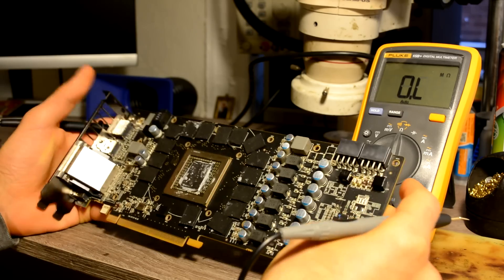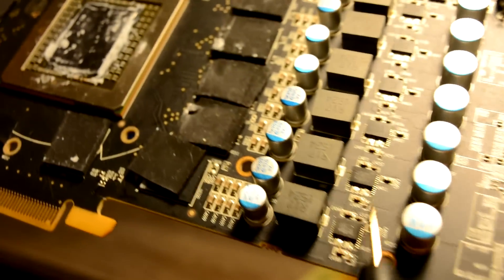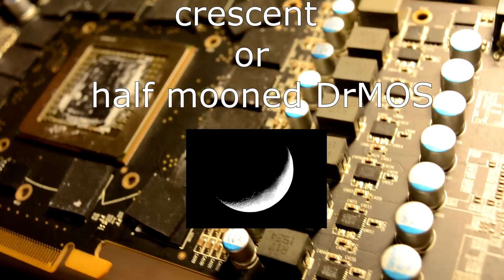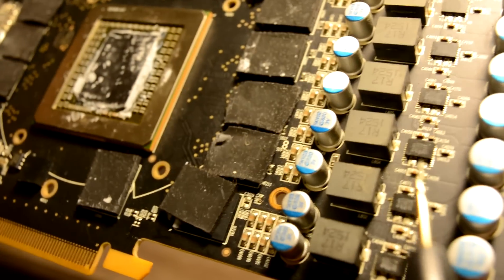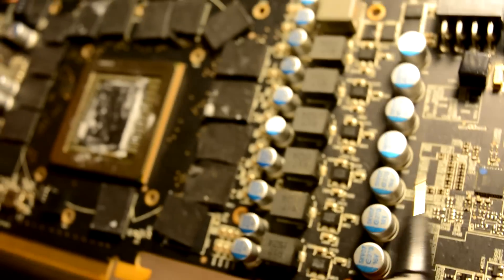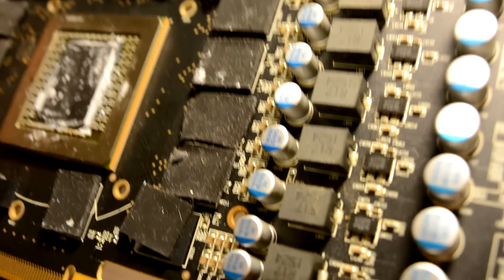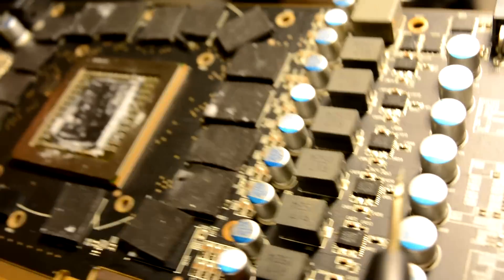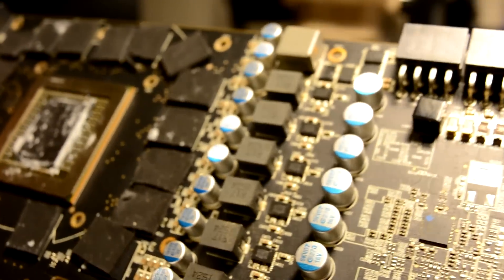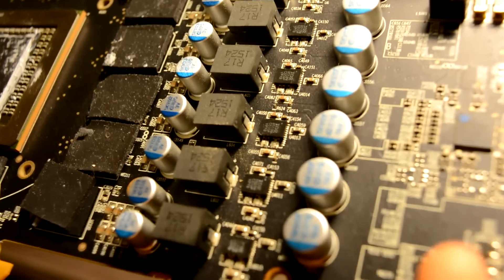I actually already know what the problem is on this graphic card. Let's just have a closer look. We can see the power circuit is built on the 3553M — so-called crescent diodes. The reason they have that name is because the contact pads have a place for more powerful diodes. I've actually seen only one R9 390 graphic card where instead of the 3553M, 3550s were soldered in — I believe, I don't really remember. Those 3550s are way more powerful, but as I said, I've only seen one graphic card like that — probably it was an engineering sample. But talking about our 3553M, that's where we have the problem right now.